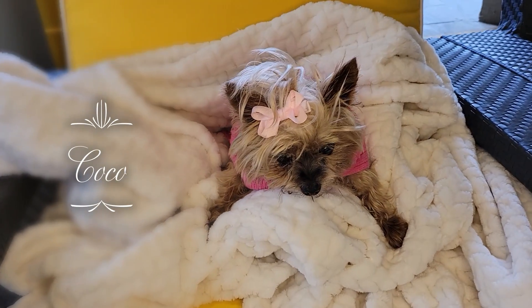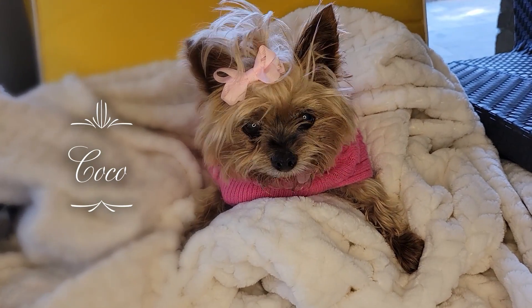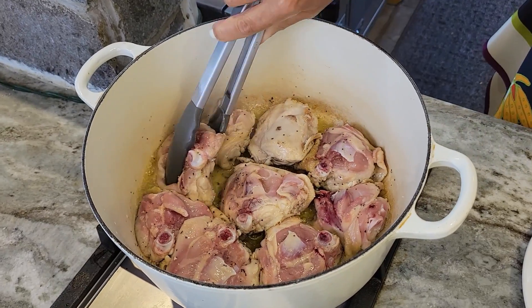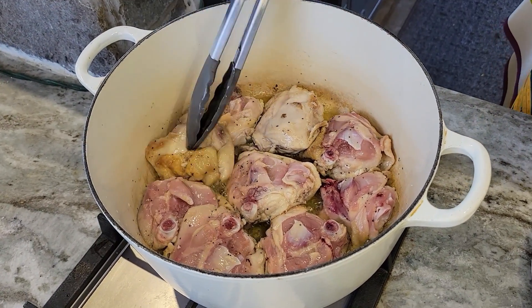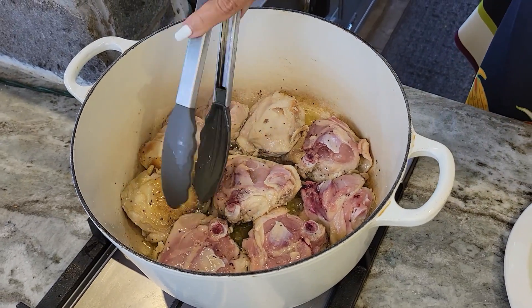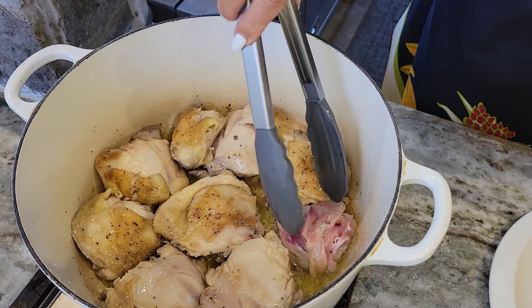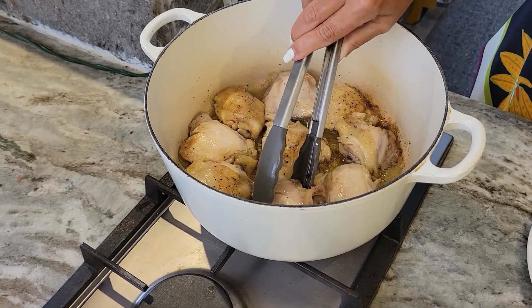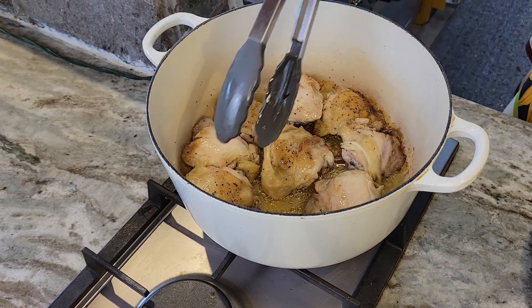And this is my little Coco — you've already met her. She loves sitting and watching mummy cook. The bottom has browned beautifully. Now I'm just going to turn them around and brown the other side. Oh, beautiful. My chicken thighs have browned beautifully. Now I'm just going to put them aside.